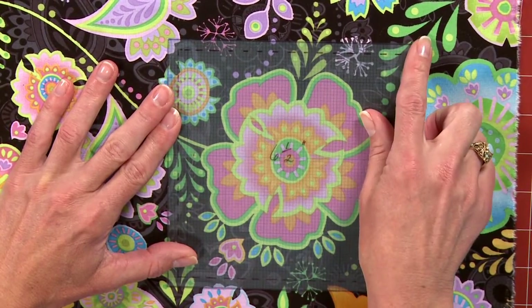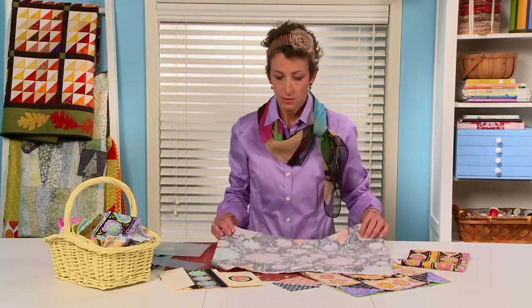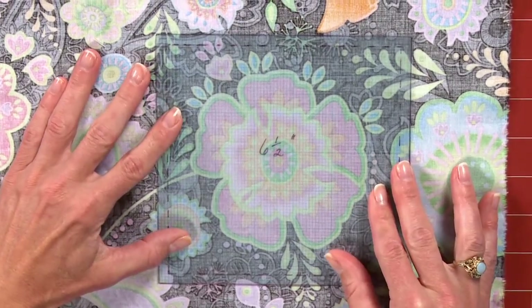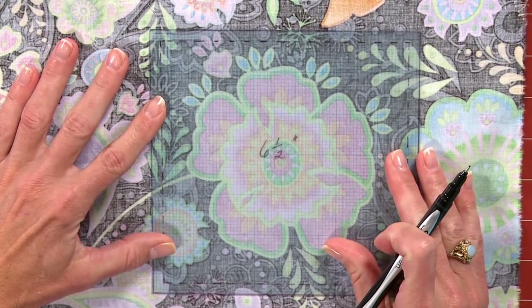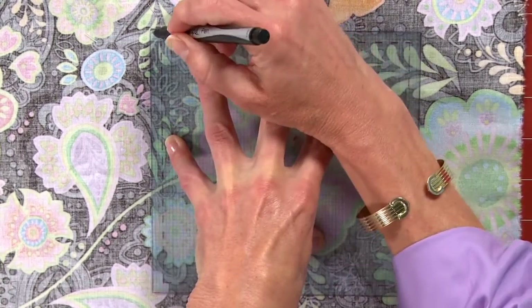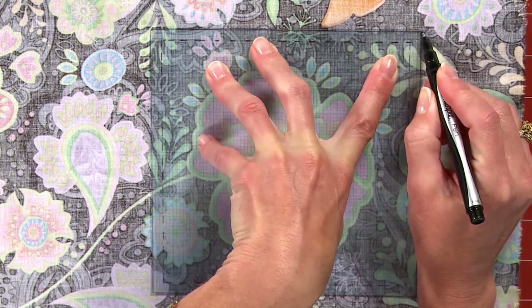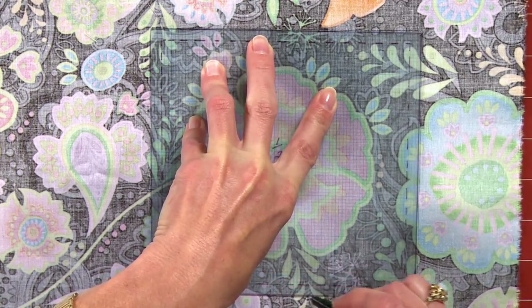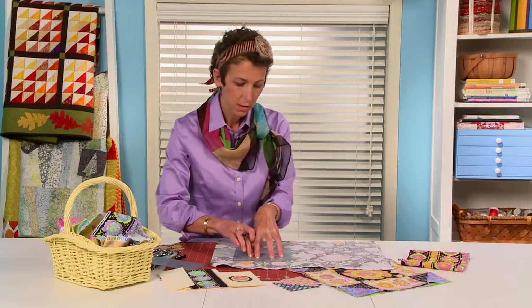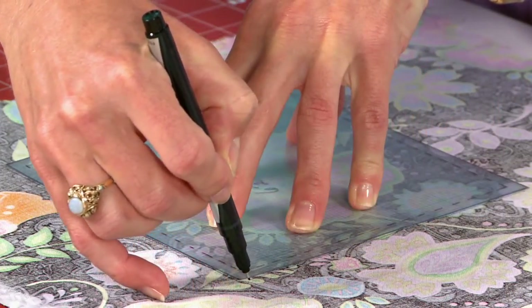Now you could definitely mark on the front of your fabric with a white pencil, since this is black fabric. But I am going to turn it over, center it there, and use this fine-tip Sharpie and mark on the back of the fabric. You want to make sure to place this template along the grain line of the fabric, so you don't end up with any stretchiness in your piece. And you want to just hold this template down really firmly because you don't want it slipping around — that can easily happen.